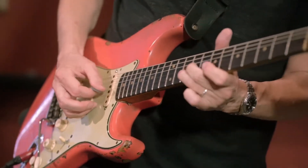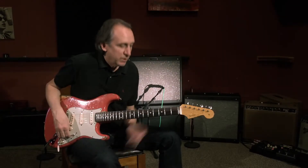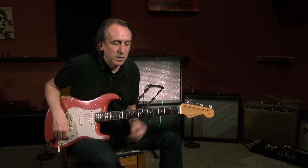Hi, it's Michael Landau here, and this is the Hot Rod DeVille Inspired by Amp. It started with the custom shop several years ago, two or three years ago. When we started to make these signature guitars, that was the first relationship with Fender.